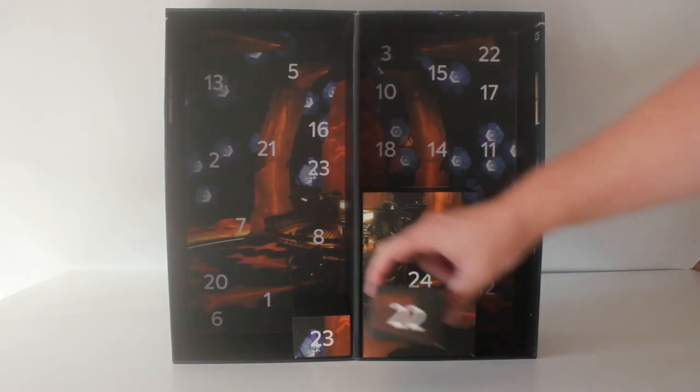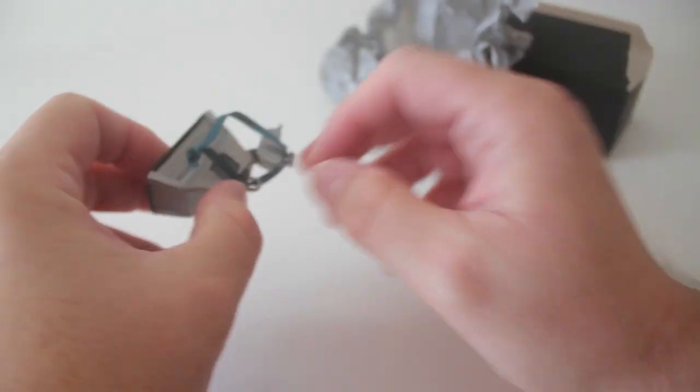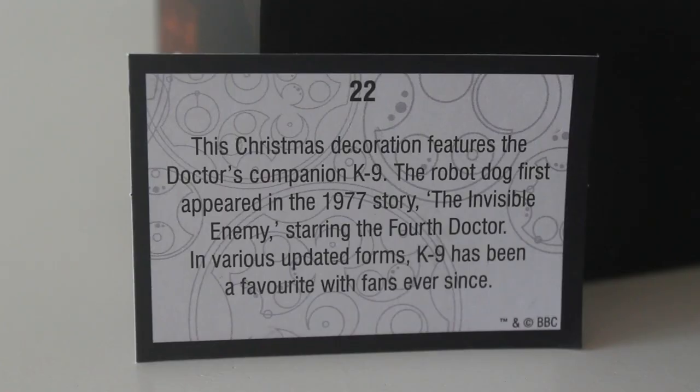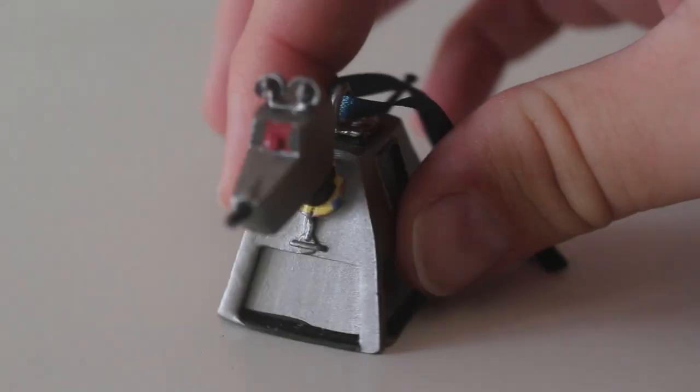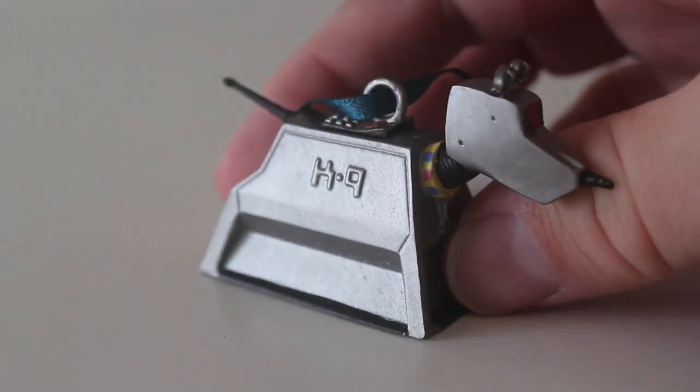Well down to our last three. Number 22. Door 22 — who or what awaits us inside here? Oh — different shape. It's — oh yes it's K9. Oh it's a tree decoration — now it really is Christmas! So this Christmas decoration features the Doctor's companion K9. The robot dog first appeared in the 1977 story The Invisible Enemy starring the fourth Doctor. In various updated forms K9 has been a favourite with fans ever since. I have to say it really does look great, some really nice detail on him. He's got a bit of weight to him as well and regular viewers will know how much I love K9 so he'll definitely be going on the Christmas tree. Affirmative!